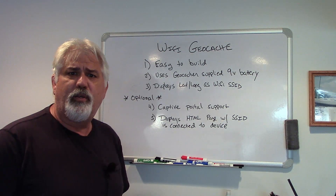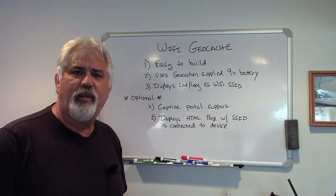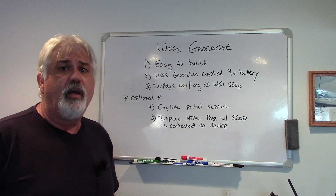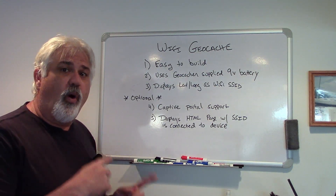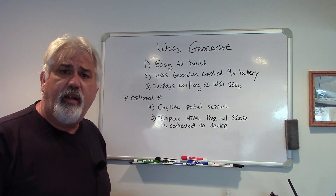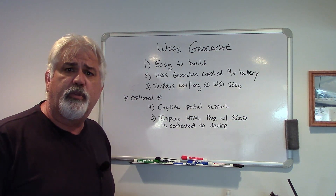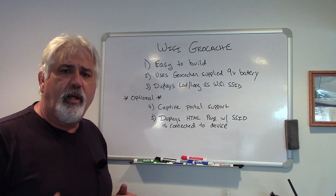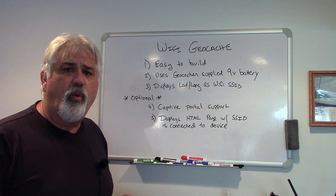Well, that was pretty cool doing some geocaching outside. That was a lot of fun, actually. So what is this project? This project is a Wi-Fi geocache component. Someone on Reddit had asked in one of the electronics forums for some help. I said sure, I'll help. Through some email exchanges, we came up with a set of requirements.